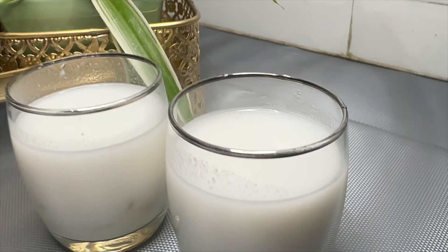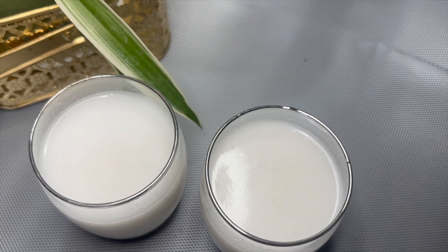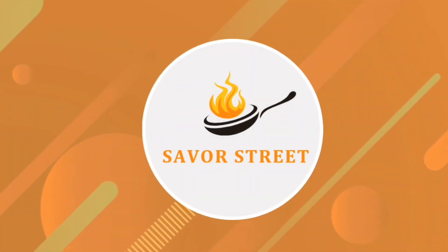With the temperatures rising every day, how about some tender coconut shake to cool you off? Tender coconut naturally helps to cool the body from the inside and is loaded with minerals. Let's make it. Welcome to Saver Street.